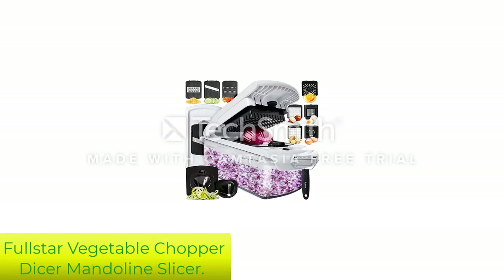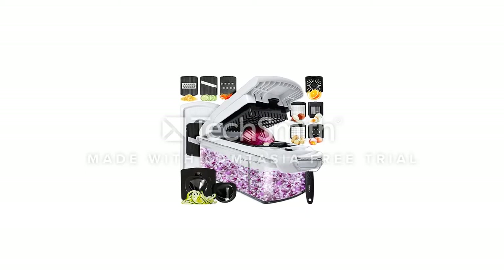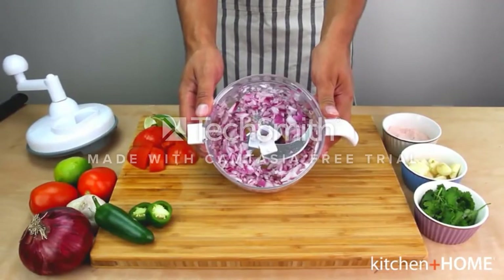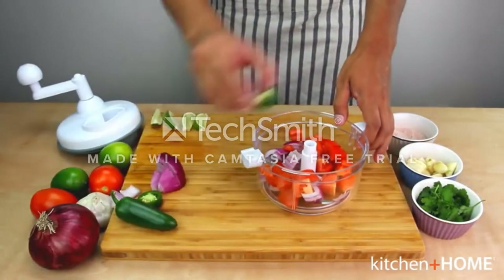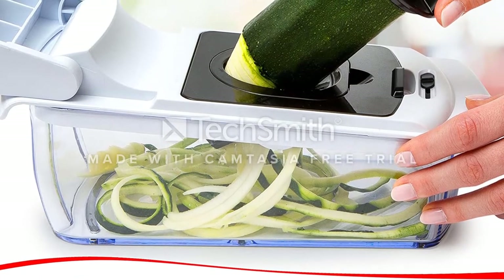Number 3: Full Star Vegetable Chopper Dicer Mandoline Slicer. Do you want a device that can work for you interchangeably? This chopper helps you chop not only your onions but other kinds of vegetables as well, and the four interchangeable blades make slicing a breeze.